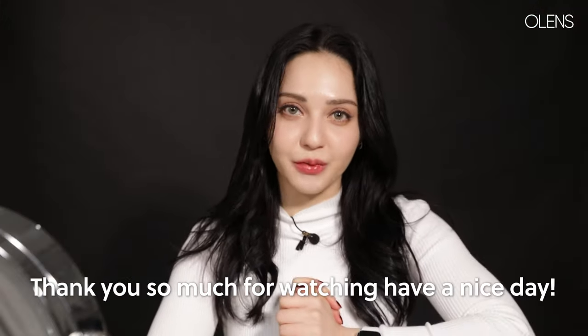I hope you guys were able to find the one that you like. Thank you so much for watching. Have a nice day.